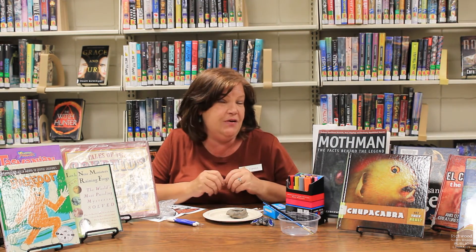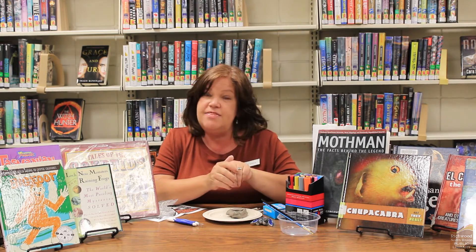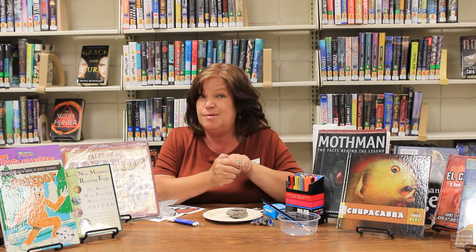So use your imagination and create whatever you want to create. When you feel like you're about done with it, just set it aside for 24 hours. Don't touch it, just leave it alone, and then after that it's time to paint.